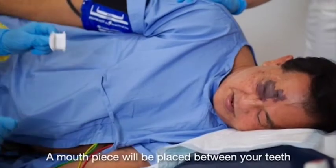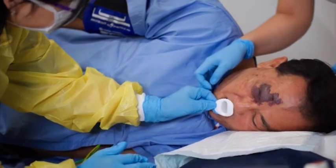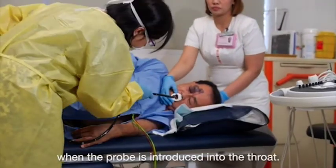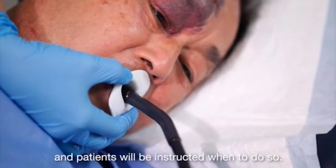A mouthpiece will be placed between your teeth to prevent accidental biting on the probe. You may experience some discomfort when the probe is introduced into the throat. Swallowing will reduce the discomfort and patients will be instructed when to do so.